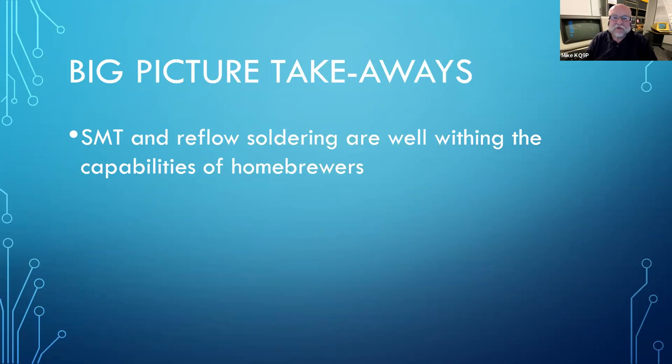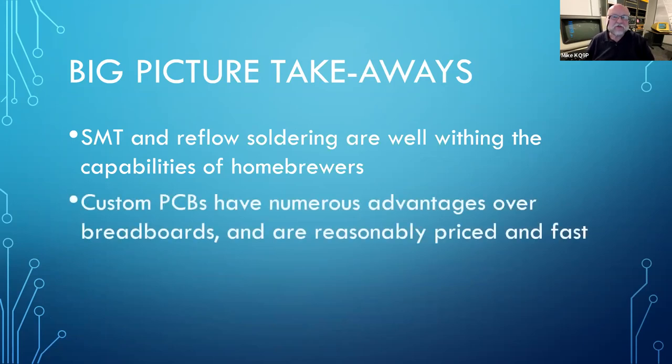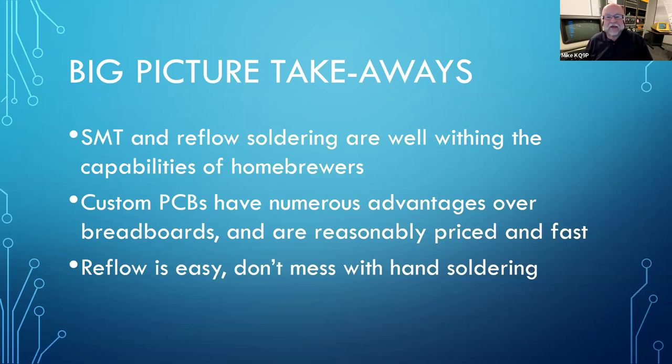Anybody who builds and populates circuit boards and does soldering should be able to do surface mount. It's really not all that much more difficult. I've certainly concluded that doing your own printed circuit boards is a big win over breadboards, and they're cheap and quick. I can get five small circuit boards manufactured and delivered via DHL from China in about two weeks, and the whole thing is 25 or 30 bucks. It's a custom board — really tough to beat. And my third big thing I want to convince you of is that reflow really is easy; don't bother with hand soldering for surface mount.